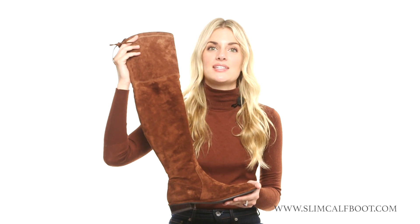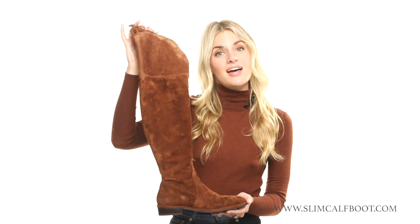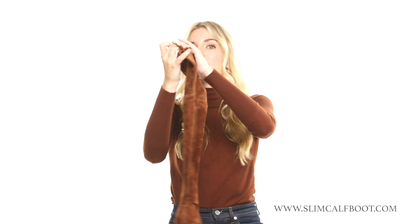Here we have the lander boot, which is the 'it' boot of the season — the over-the-knee boot that you've been seeing on your Instagram feed, from fashion bloggers to magazines. You can wear it tucked into jeans, or I like to wear tights and a dress, or it's actually warm enough that you can even wear it with a dress without tights.